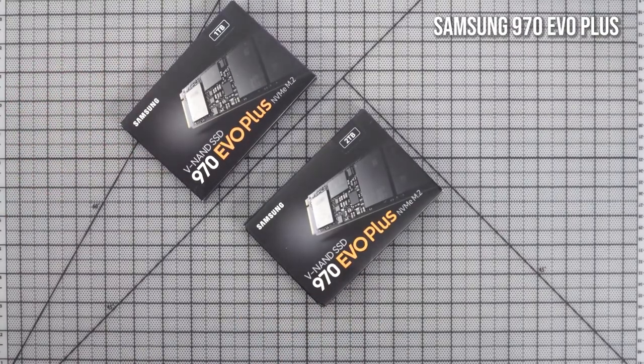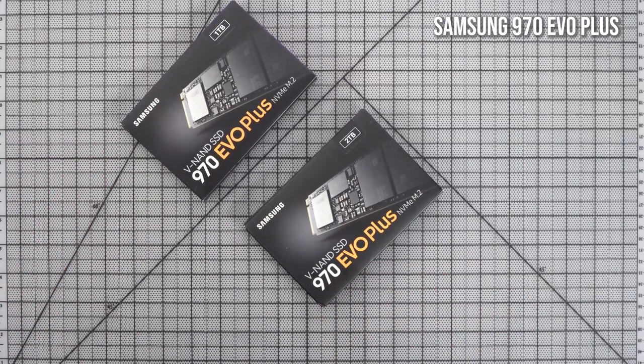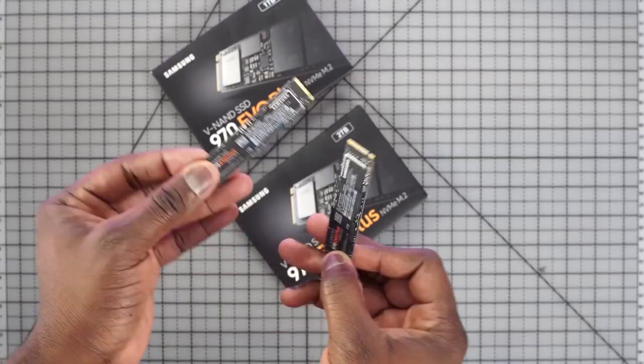The NVMes — I got two from Samsung: a one terabyte and a two terabyte. One for the OS, one for games. The reason I'm really liking the 970 Evo Plus is that its read and write speeds are tremendously high: 3500 and 3300. We'll check that out in this video. That means my games can be read faster — load times, rendering — all that stuff comes into play when you put this kind of system together.